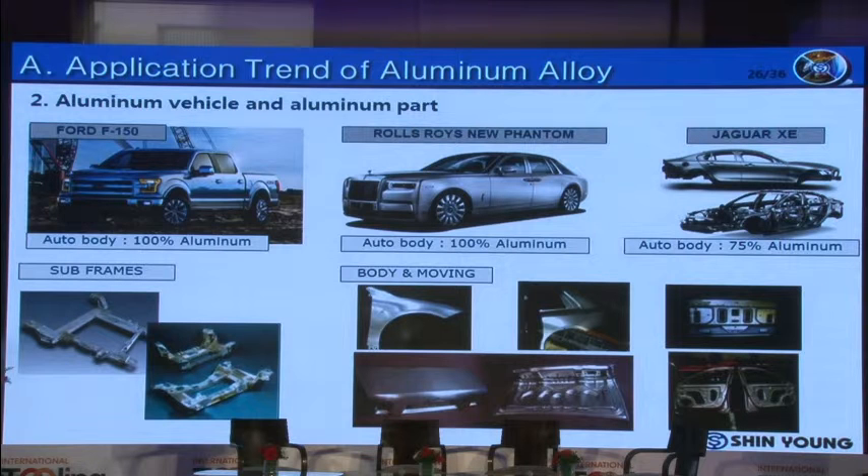The body of the recently developed Ford F-150 is made out of 100% aluminum. Rolls-Royce's new Phantom is also made out of 100% aluminum. In the case of Jaguar XE, 75% aluminum is used. As you can see, several parts including frames, fenders, quarters, trunks, and door inners are made out of aluminum.